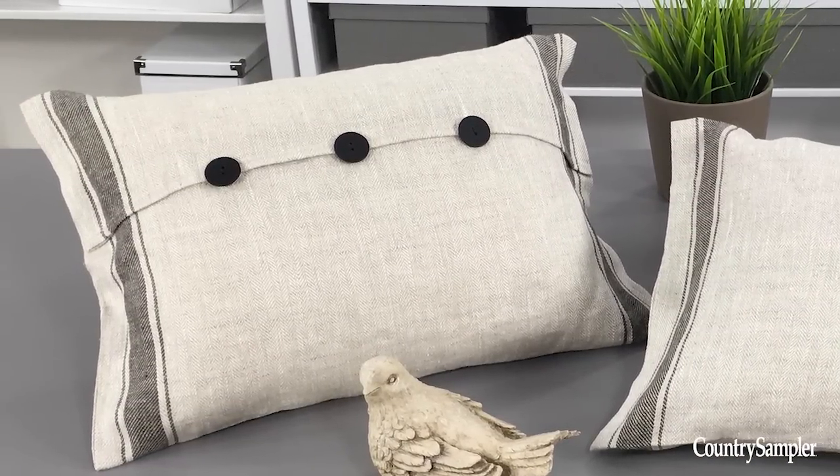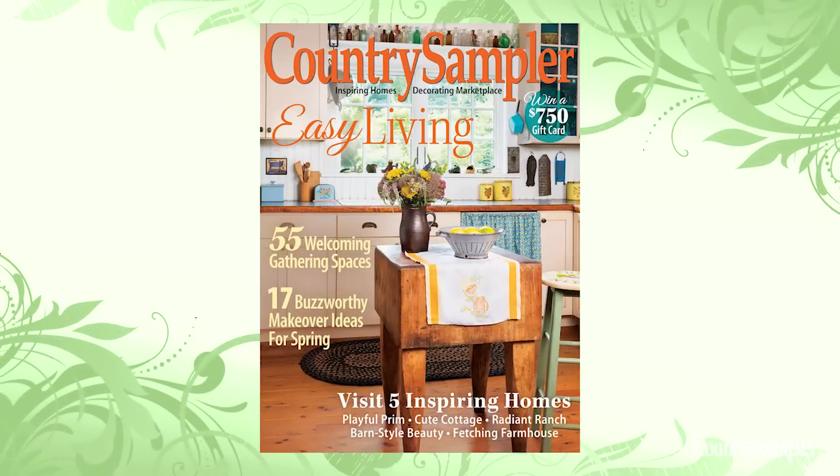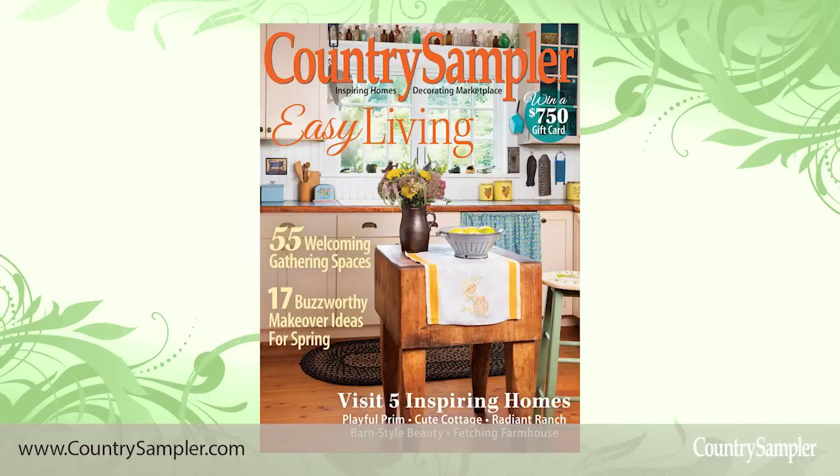We hope you've enjoyed this no-sew pillow project. For more great ideas, pick up the newest copy of Country Sampler on newsstands today, or head on over to CountrySampler.com for more great ideas. We'll see you next time on Country Sampler on Video.